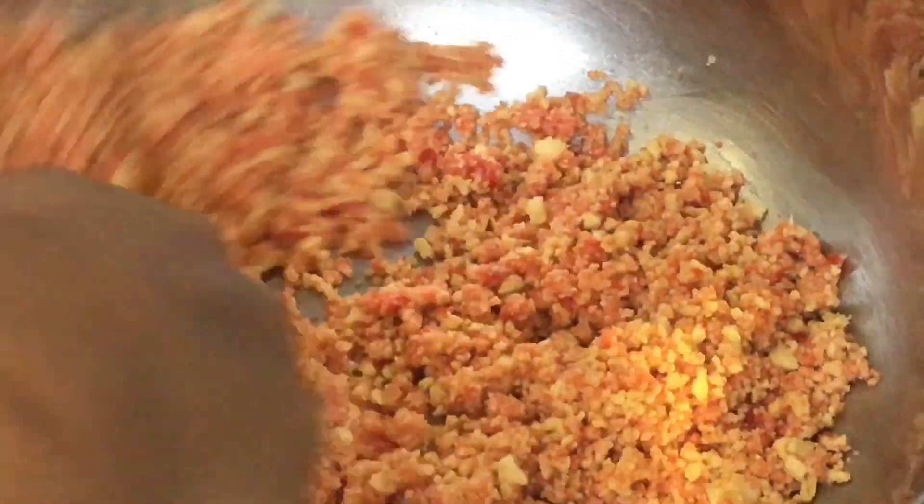So all you need is a half a pack of strawberry Jell-O gelatin — half a pack, guys.